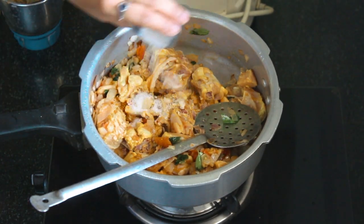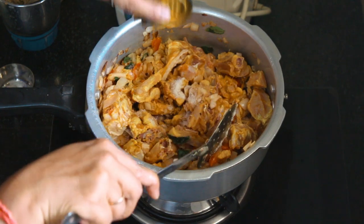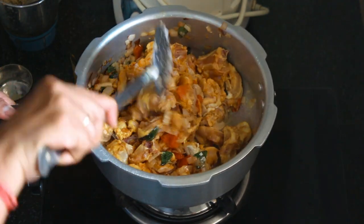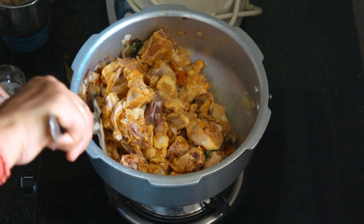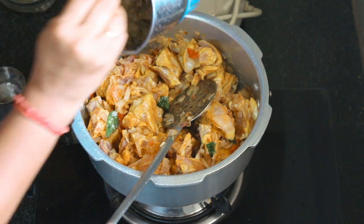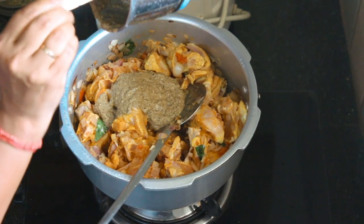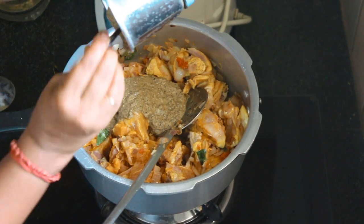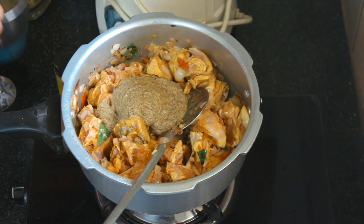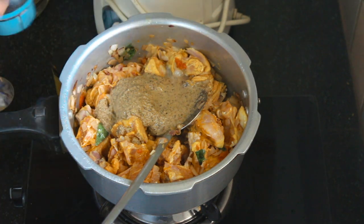Now we add the sauce. Add some salt and sprinkle the sauce — I already have the sauce. The chicken is made ready. We will add chicken in the pan and mix it all together.